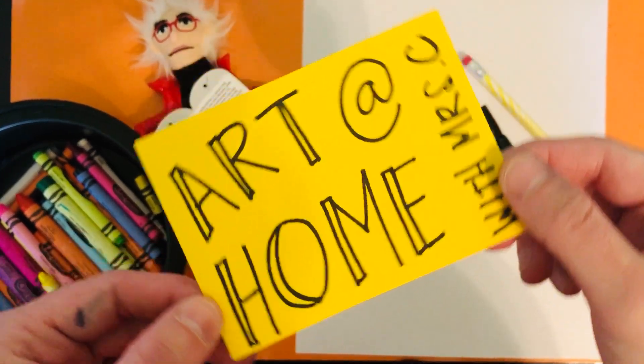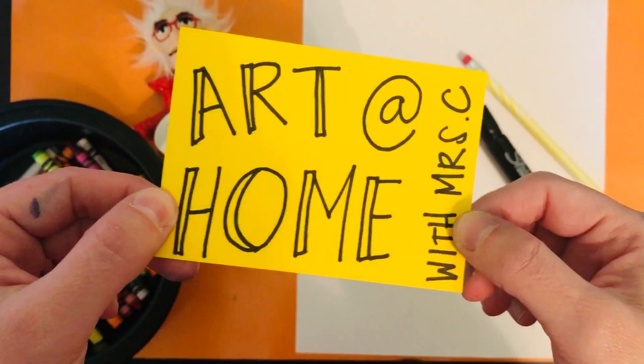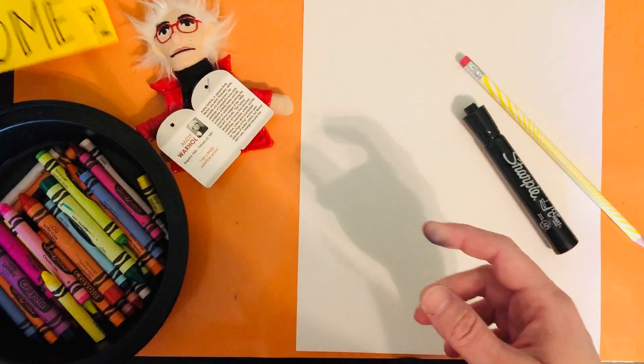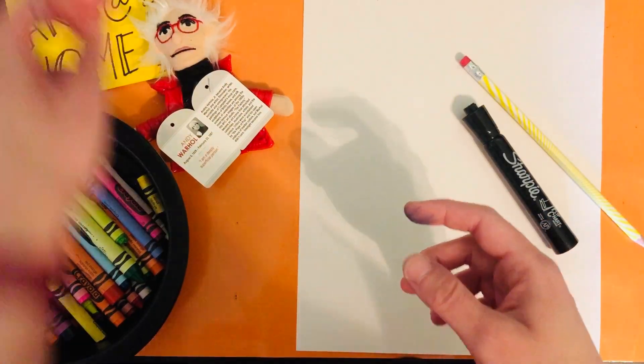Hello, explorers. Welcome to Art at Home with Mrs. C. Today we are going to make a cow like pop artist Andy Warhol.